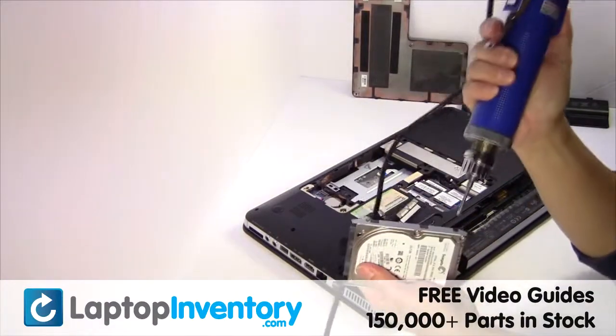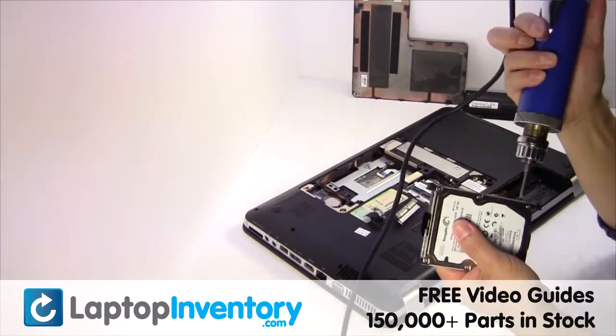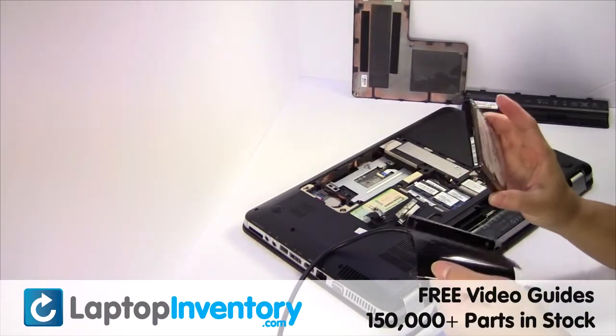Remove the screws from the hard drive caddy. Remove the hard drive cover.